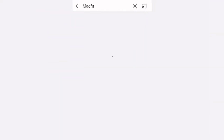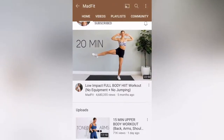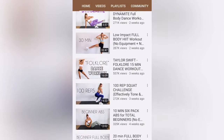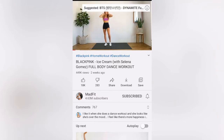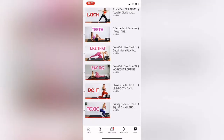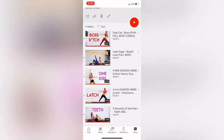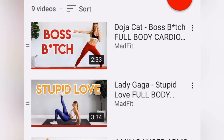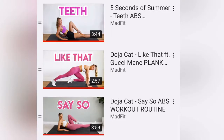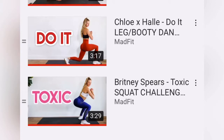MadFit has your regular workouts that are like 10-15 minutes that you can compile into a full workout. But she also recently started posting music video workouts — basically just the song length, so most of these videos are like 3-4 minutes long. I put together 9 different videos of hers into a playlist. I have 2 cardio routines, 2 arm routines, 3 ab workouts, and 2 booty and leg workouts. So we're going to be working the full body.